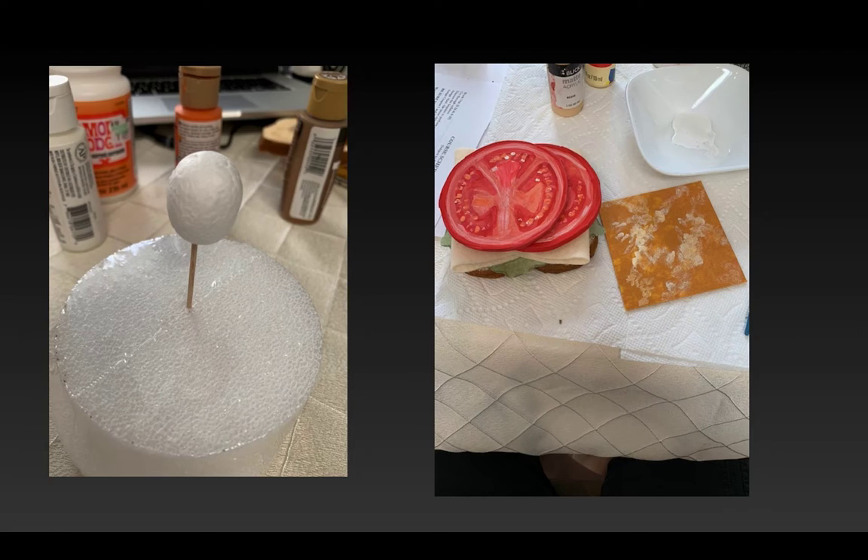I decided to do a Colby Jack cheese, which has a little bit of white — it's kind of a variegated cheese — so I started doing that, and on the right you can see that. On the left, when I was at the craft store picking up foam, I saw these little egg-shaped pieces of foam that were really small and I thought that would make a really great decorative olive to put on top of my sandwich. I decided to do that, so I just stuck it into another piece of foam with a skewer so I could paint it and it wouldn't be rolling around.